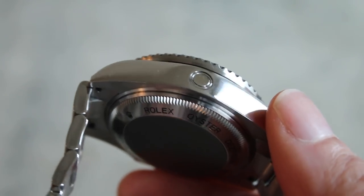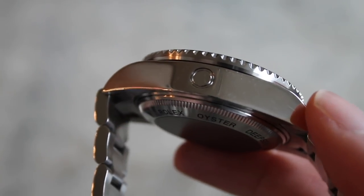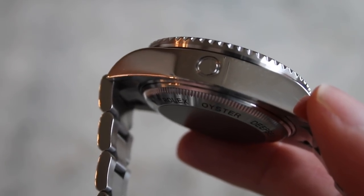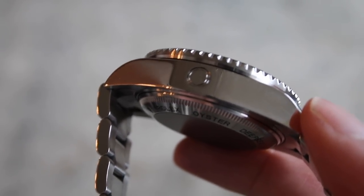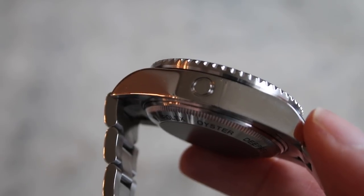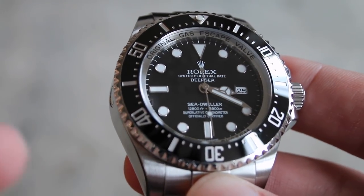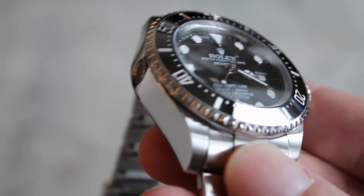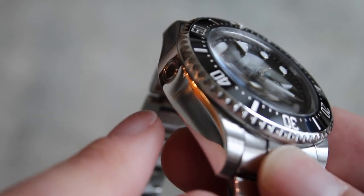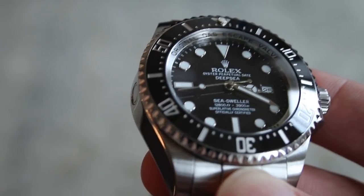The hour markers are white gold, coated in a beautiful luminescence that glows blue at night — I'll show that later. This watch just feels like a tank. Here you can see the helium escape valve — it looks like just a hole in the case, but it's really cool. For those unfamiliar: if you spend a lot of time deep underwater, helium can slowly leak into your watch. In a decompression chamber on the way back up, that gas needs to escape — otherwise the pressure can literally blow the crystal off the watch. This little valve opens to allow that helium out.